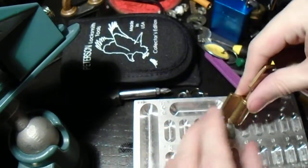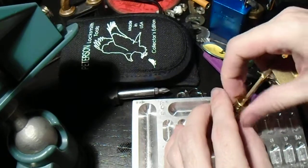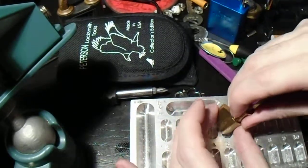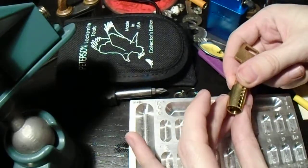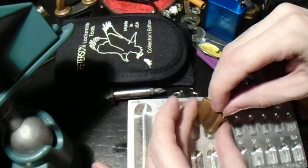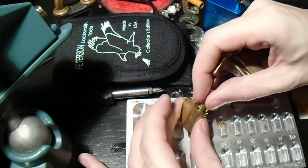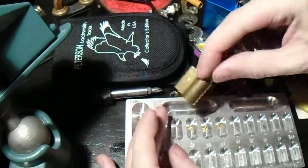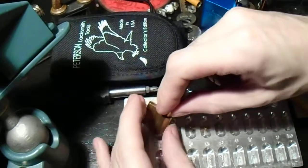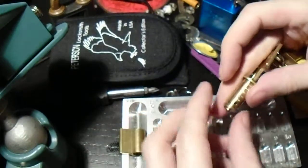We're going to just dump this out. Pin 5 is a serrated driver. Pin 4 is also serrated. Pin 3 is a spool. Pin 2 is serrated. And pin 1 is serrated. So we've only got one spool here.